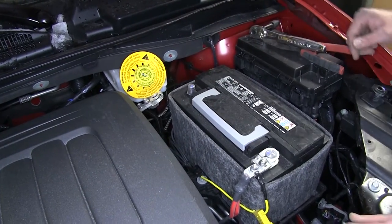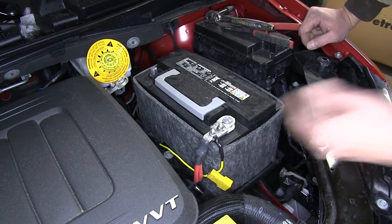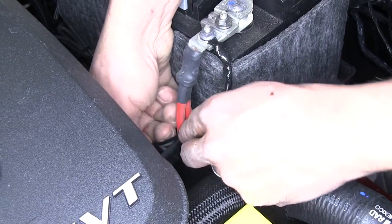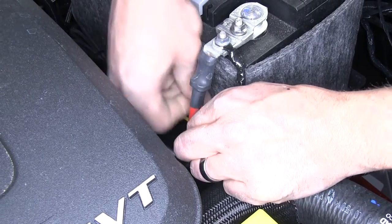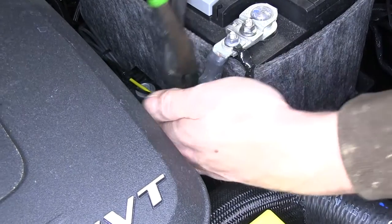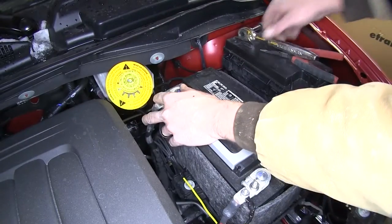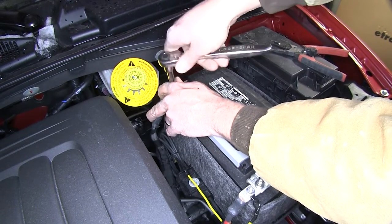We can tuck that down there so it stays nice and neat and out of the way, with our fuse holder right there easily accessible. To keep it from moving around we'll just slide a zip tie through that small hole and bring it right around our positive cable to hold it in place so we can always get to it. Trim off the excess and we're ready to hook up our negative side cable — put that down and use our 10 millimeter to tighten it back down.